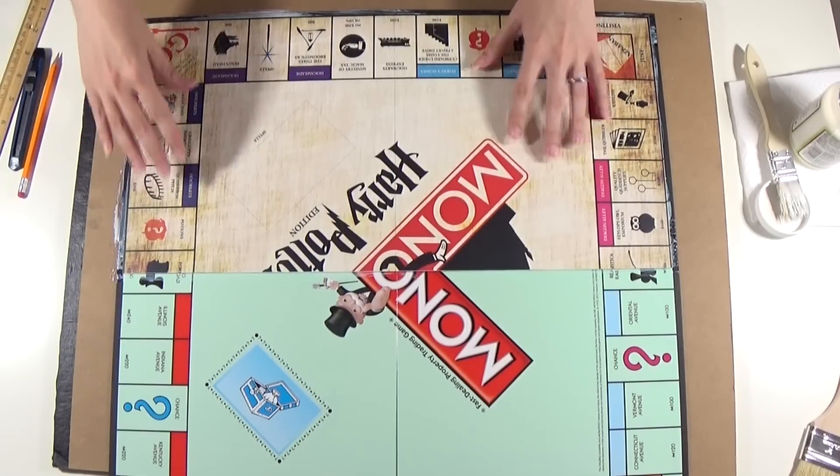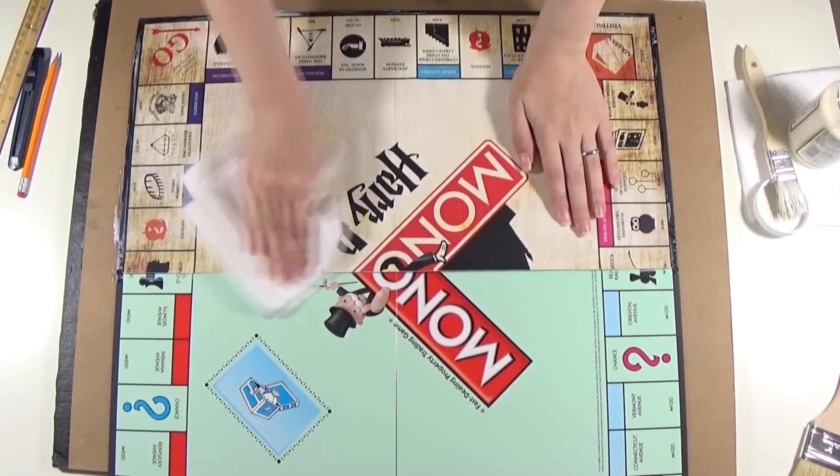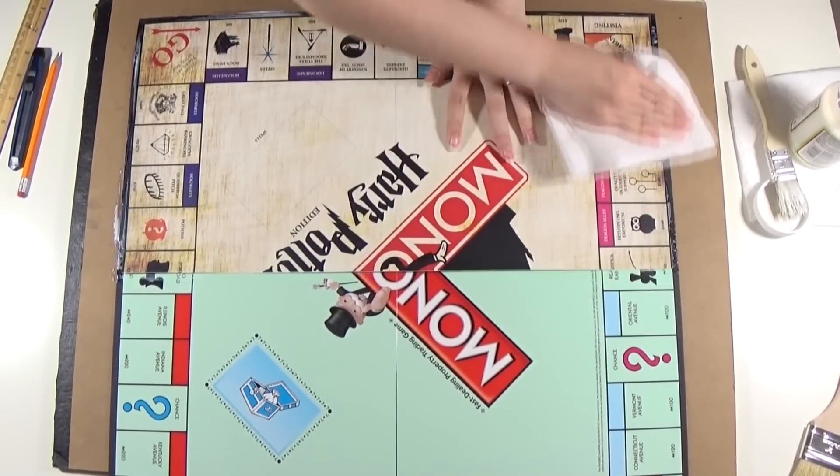I only realized while editing the video that I didn't glue the prints according to the original design of the board, but I guess it doesn't really matter.